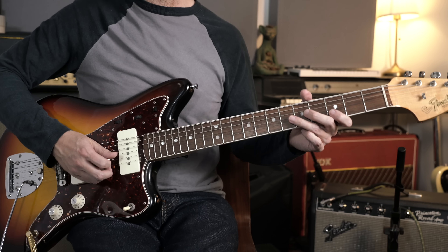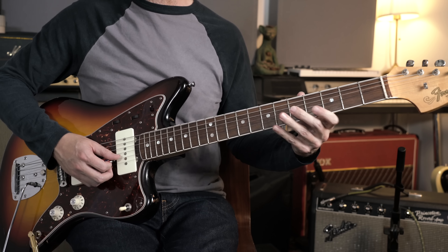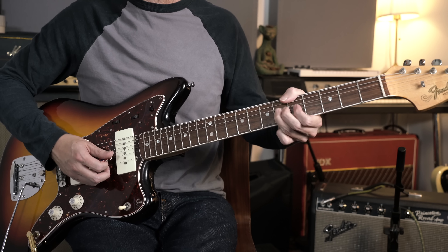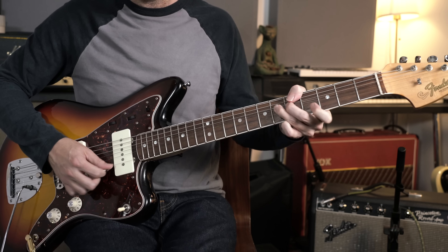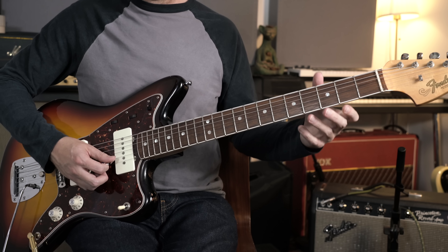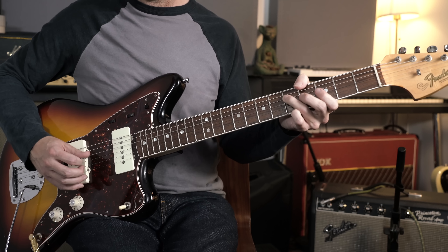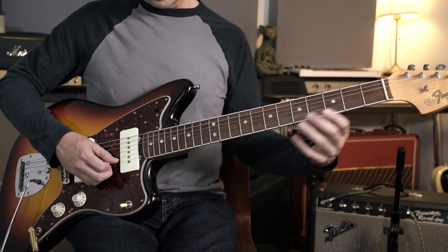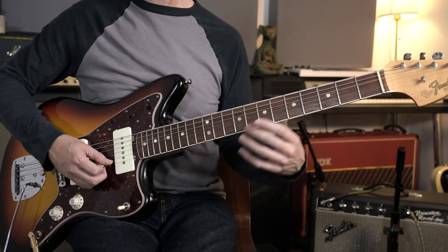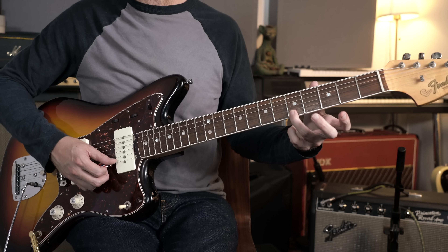Then we're into some classic Chuck Berry kind of stuff: bending at the sixth fret on the B string and playing the third fret on the top string. The next phrase has more minor pentatonic blues scale material, with a couple of extra notes thrown in — the fifth fret, which is the second or ninth degree.